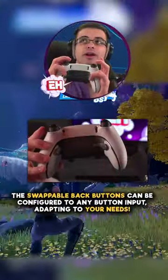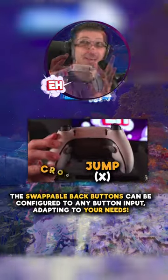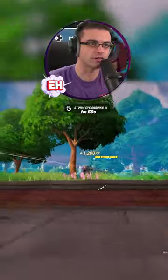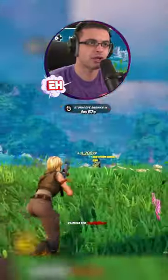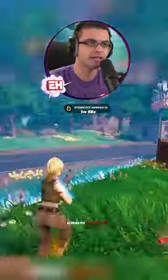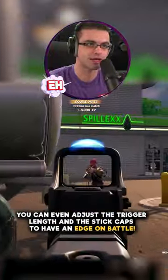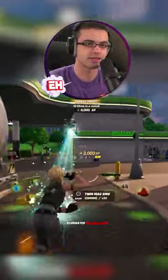I have this paddle right here — as jump. I have this one as crouch. You want to make sure both of your thumbs are on your analogs at all times, so you can jump, crouch up and down, slide, and not have to take your hands off of aiming or moving, which are the two most important things when you're in a gunfight.